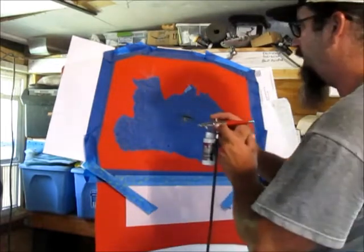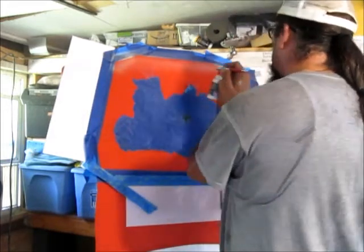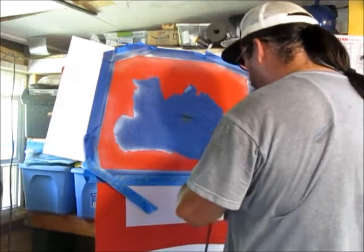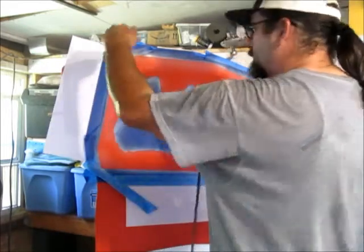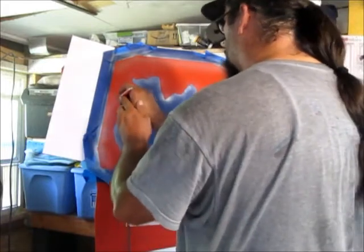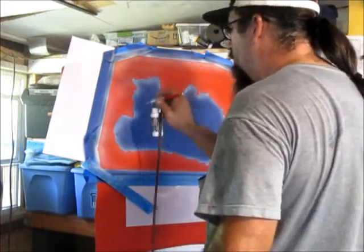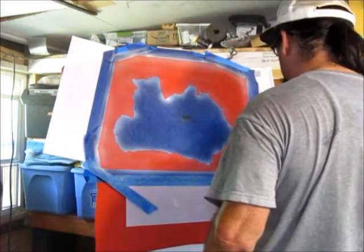I'm using a Paasche BL airbrush. I'm trying not to spray directly under the tape anywhere where I have it taped off — trying to spray in the direction of the tape instead of spraying under the tape. Sorry if I get in the way of the camera. I'm starting with the corners and edges first, then I'll fill in the field. Could use a little bit bigger airbrush on this, but it gives up a lot more material in the process.